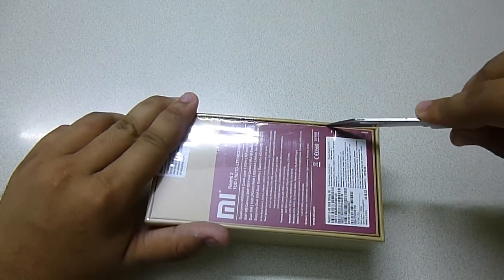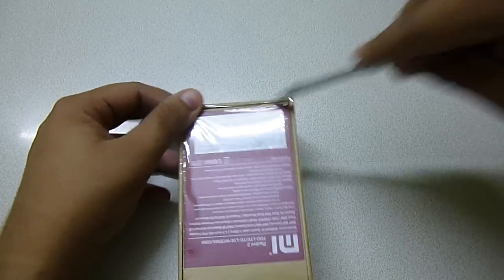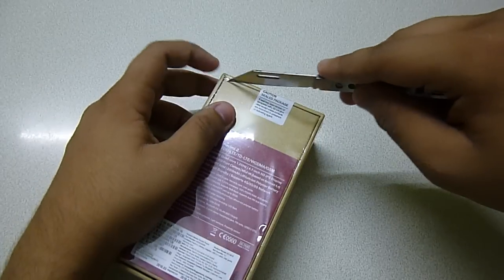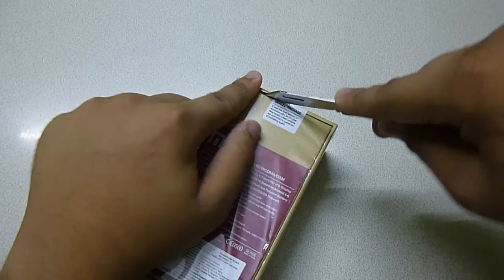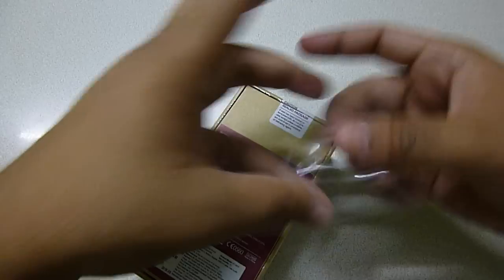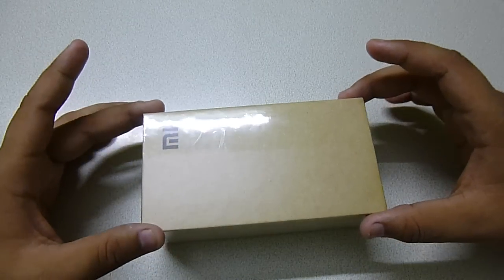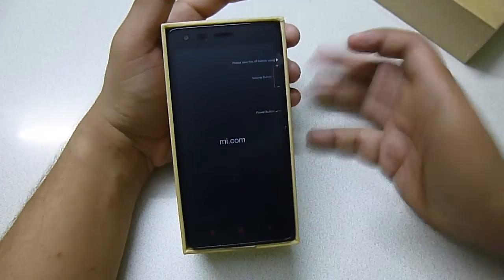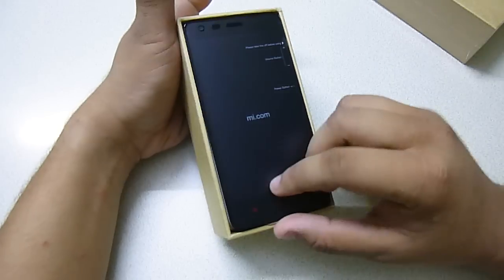This is actually a brand new model and I purchased it on the launch day itself. I was very excited about this handset because I have used the Redmi 1S, and this Redmi 2 is supposed to be a very good upgrade over the Redmi 1S. I've cut the plastic — let me take off this upper box. As you can see, the phone is actually the size of the entire box, and it fits into the box pretty perfectly.